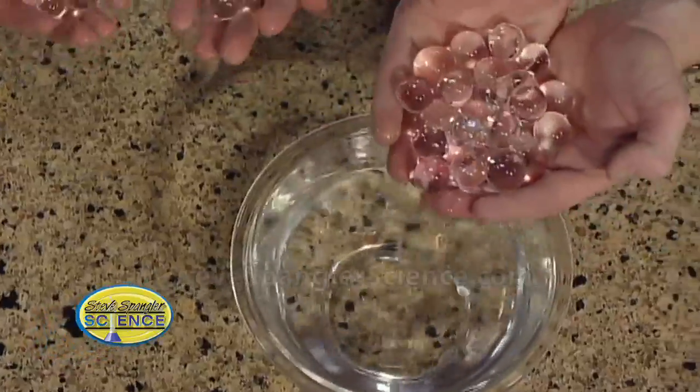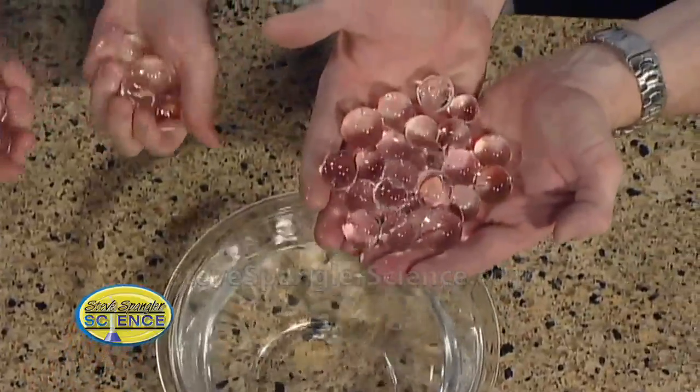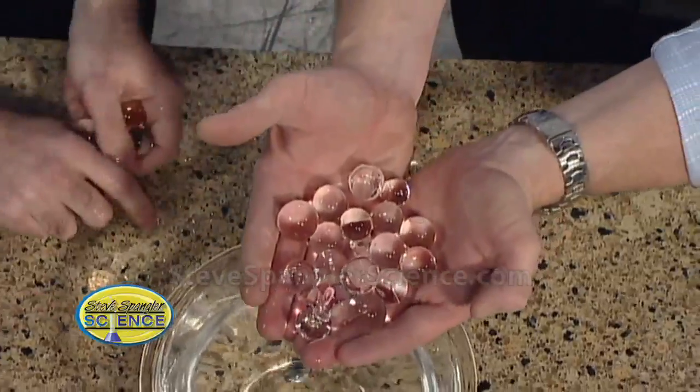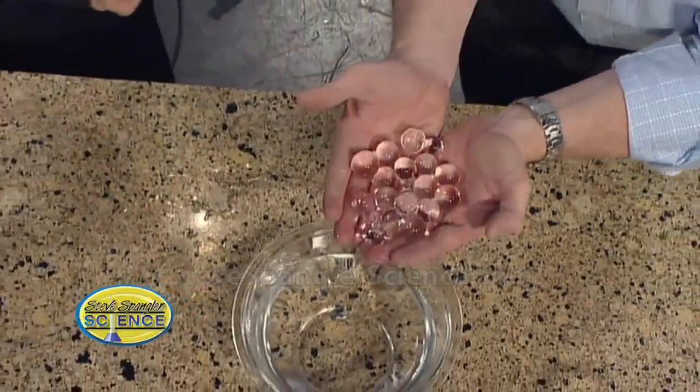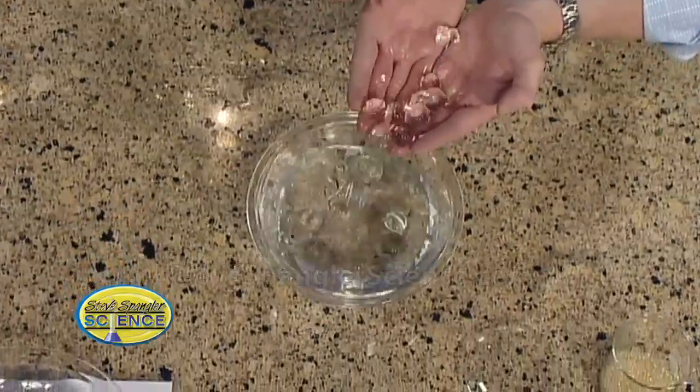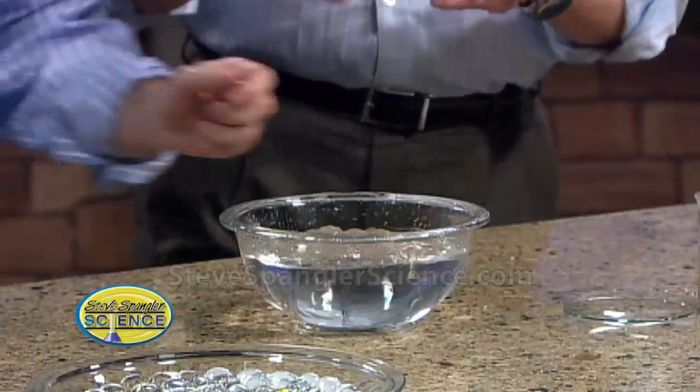These are jelly marbles. They're clear spheres, or these water jelly crystals. Watch this — they are filled with water. It's okay, we'll lose a couple along the way. Watch this. They'll vanish like magic. When they fall into here, they literally just vanish like magic. Isn't that just amazing? That is neat.